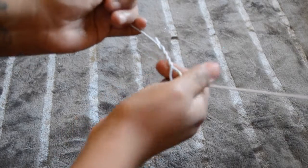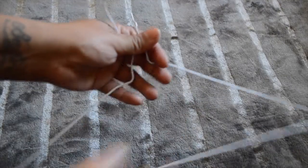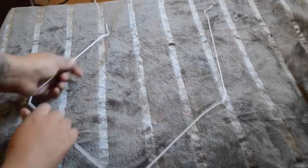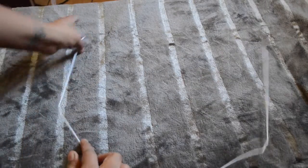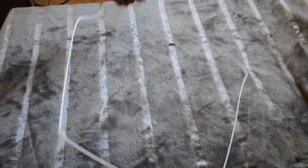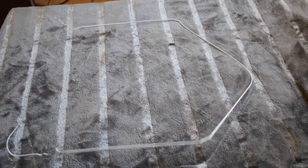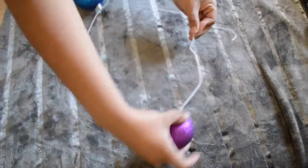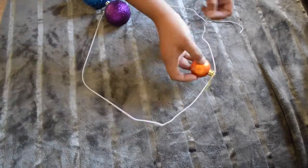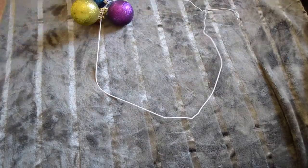Lo primero que vamos a hacer va a ser esto que están viendo. Es que soy muy mala para describir. Pero bueno, ya después lo vas a estirar para que dé como una forma redonda. No tiene que estar perfecto, no te preocupes que no se va a mirar. Ya después lo único que queda hacer es meter todas las esferas. Toma un poco de tiempo según cuántas esferas tengas, o de qué tamaño quieres que esté. Así es que sí chicas, simplemente metan todas sus esferitas ahí. Y ya después van a ver el hermoso resultado.